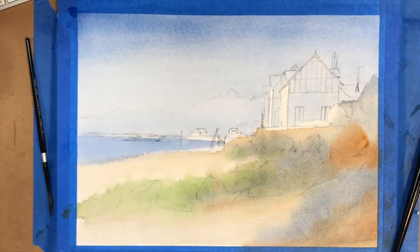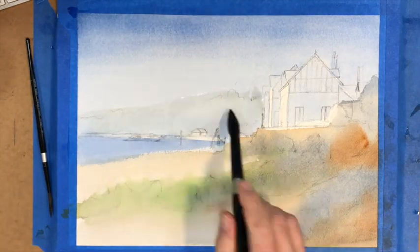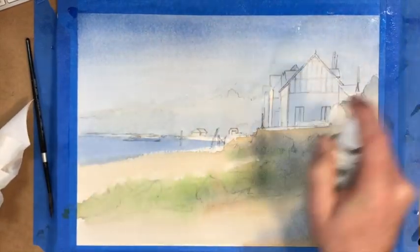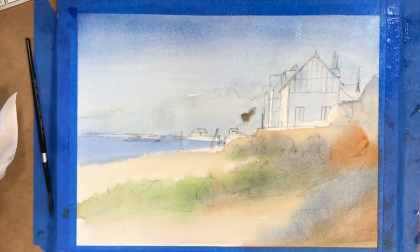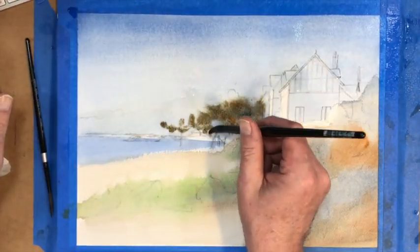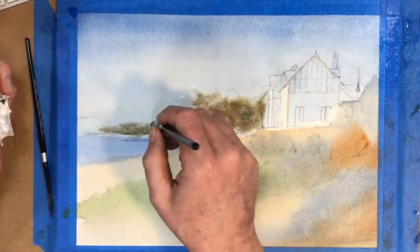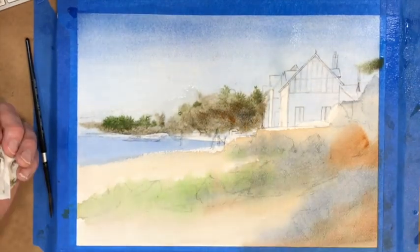I used the blow dryer to dry my area. Now in the background I'm creating these trees — I put a little water down first and then sprayed the area with some more water. The reason for this is I am now working wet into wet. This color mixture is a bit of ultramarine blue, burnt umber, and sap green, and you'll see there's a myriad of colors as I intersperse warms with cools.